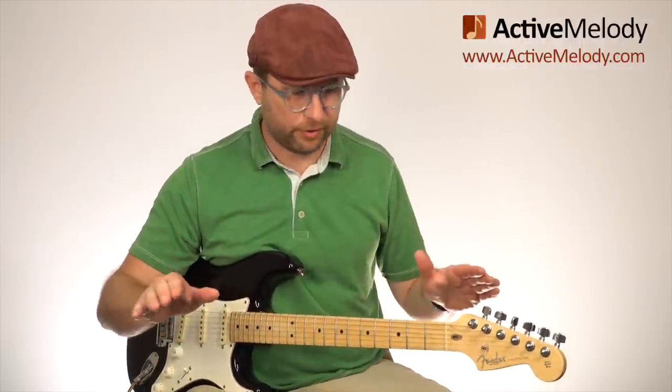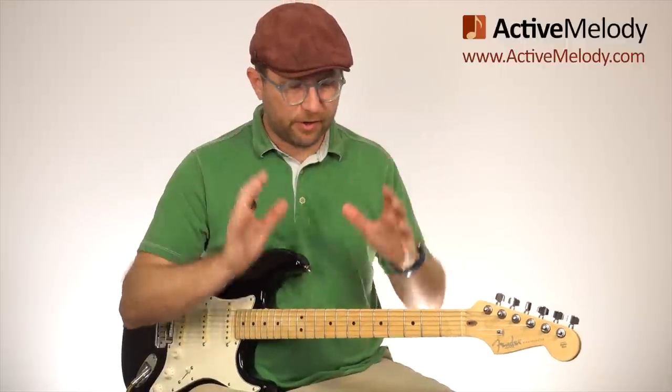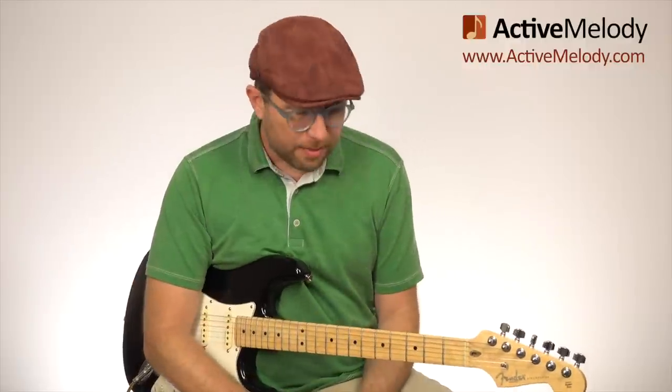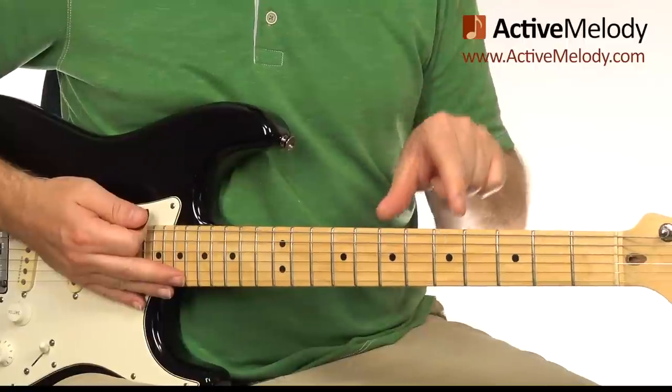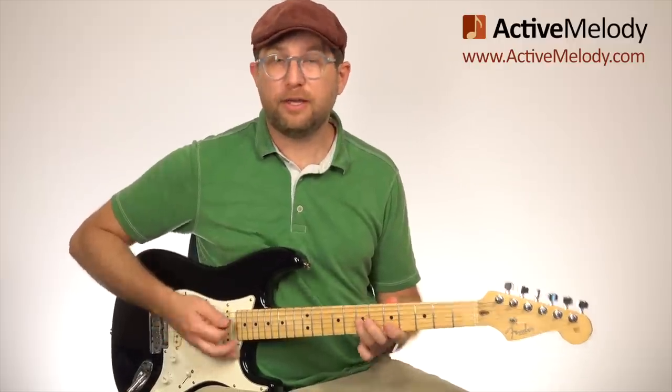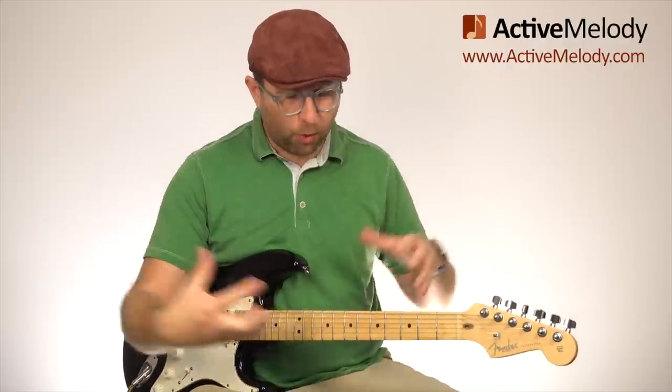I want to show you a very simple concept that's going to be groundbreaking for a lot of you — those of you that have struggled with playing blues lead guitar, learning how to improvise, what to do with all these scales. This is just a very simple way to get going, and this is how I started. It's a simple little box that has four notes in it, and we're going to play it in two places on the neck. If you can play those four notes, you'll be able to improvise.